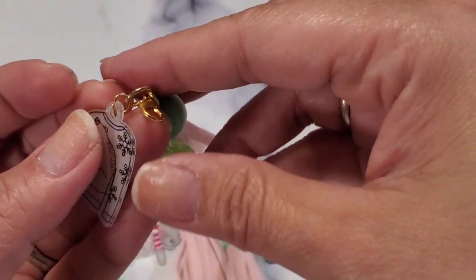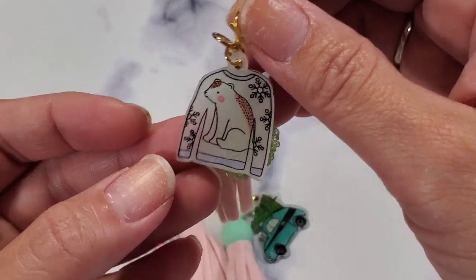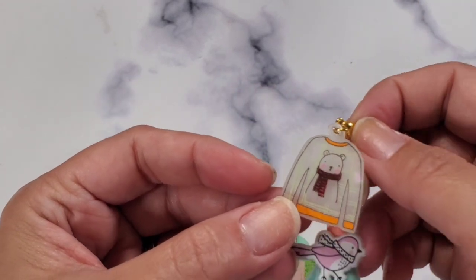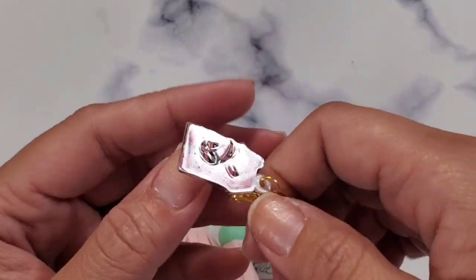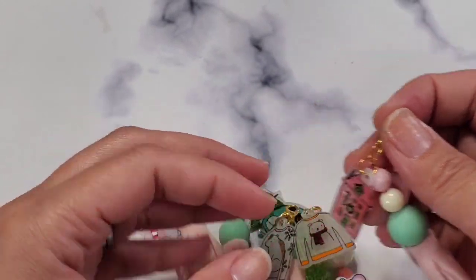I just stamped a bunch of images on the shirt — I thought it was so cute. I did a lot of shirts because I thought the shirts were so adorable and cute. This is what I made during the live.